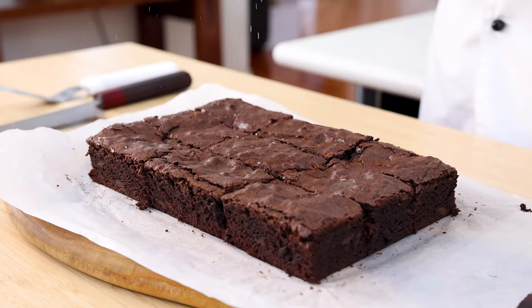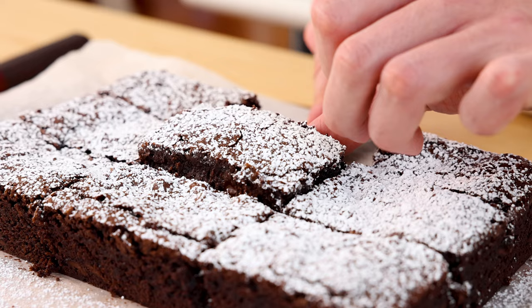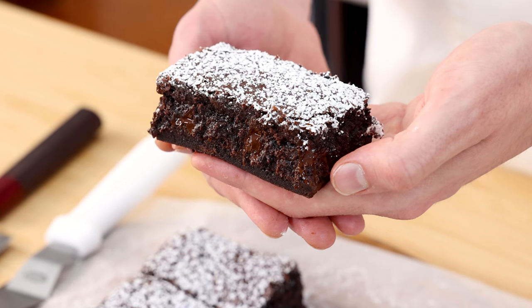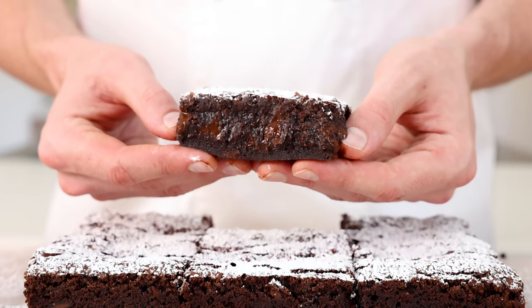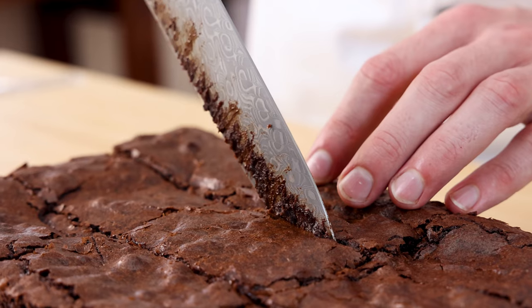Finally dust over that icing sugar and boom! In less than an hour we've created a delicious gooey brownie that will please absolutely everybody. All the ingredients you should have at home — they're very basic — and for any time of day this will go down an absolute treat. All that's left to do is dig in and enjoy!